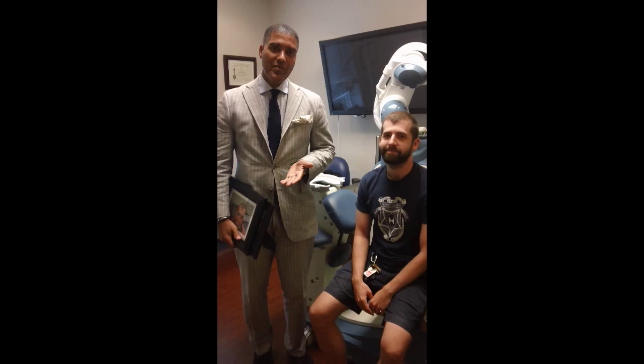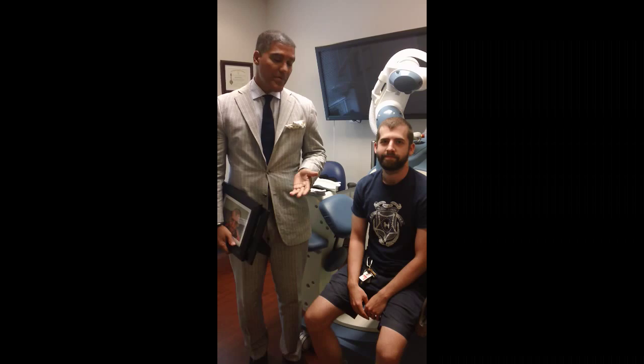Hi, this is Dr. Yates. I just wanted to update you with another patient of mine that had an ARTAS procedure. It's been about — how long has it been, Dave? It's been about seven months.